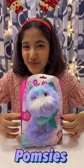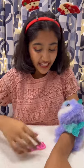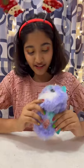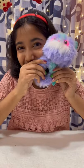Hey guys, now I'm going to open this Pomsies. She's a cute Pomsie with a mermaid tail and there is a brush included with her. She interacts with us — we just have to press her nose and there she's interacting.